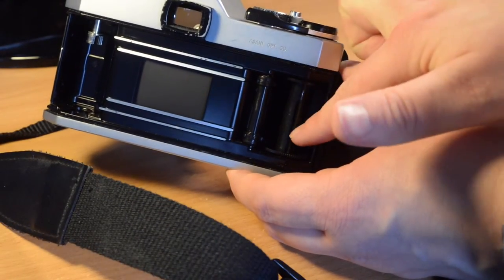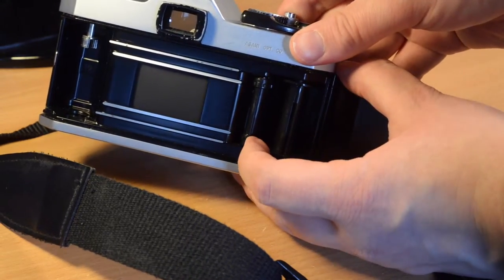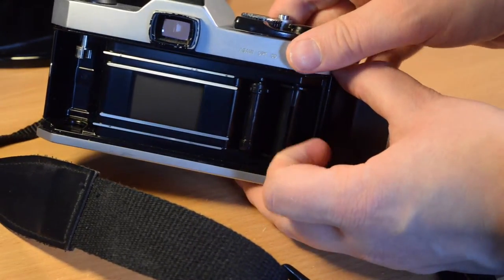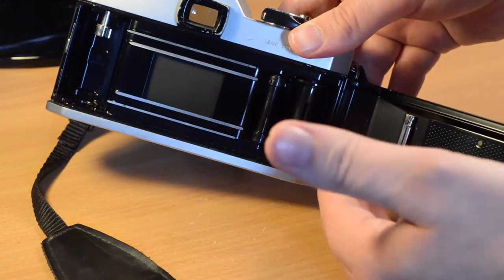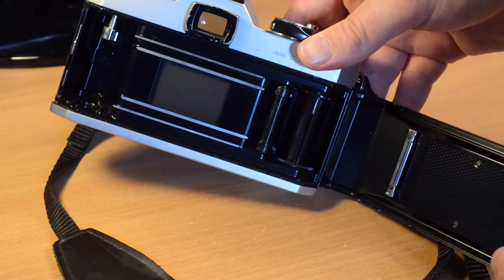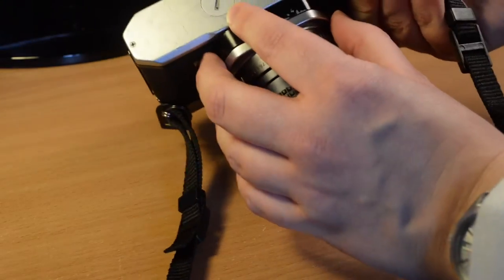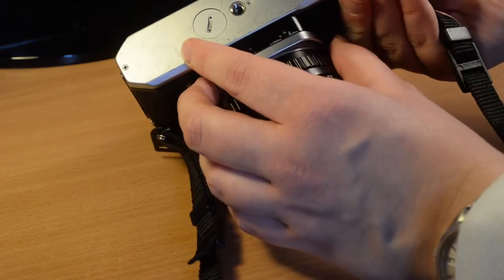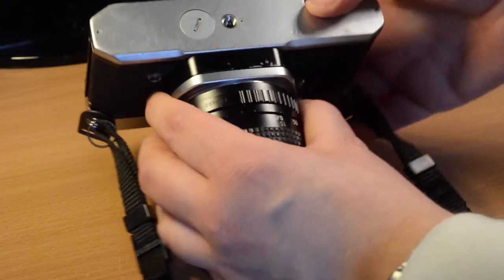On this side is the slot for the film to go in, and this is the crank for counting the film sprockets for the film advance counter. On the back there are a couple of rollers and the film pressure plate. On the base are the battery holder, the tripod mount, and the film rewind knob.